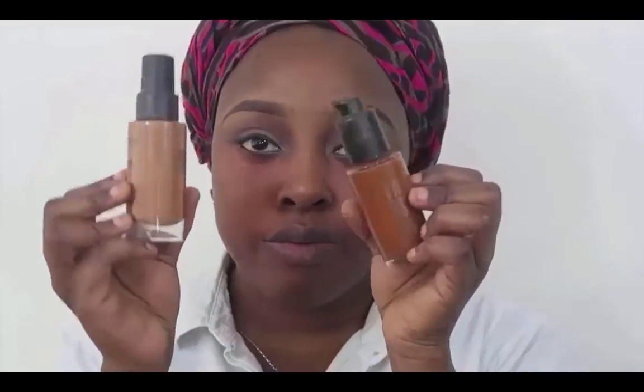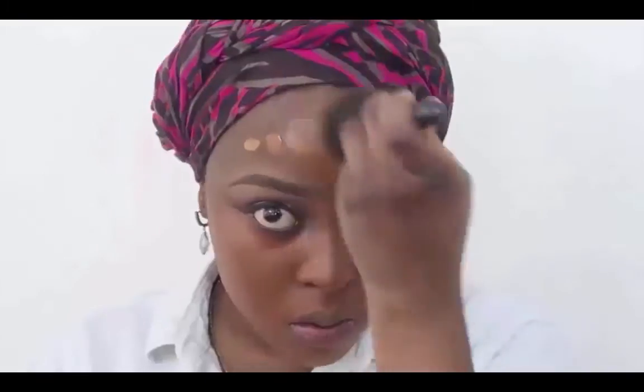The color corrector I'm using here is from the MAC Concealer and Corrector Palette — the orange color. Today I'm going to be mixing my MAC Studio Fix foundation and my Smashbox liquid foundation together to get the right shade. I'm just going to blend those in — I take a lot of time on my foundation because I don't want it to look like a mask. I want it to look like skin, so I keep blending until I'm satisfied.